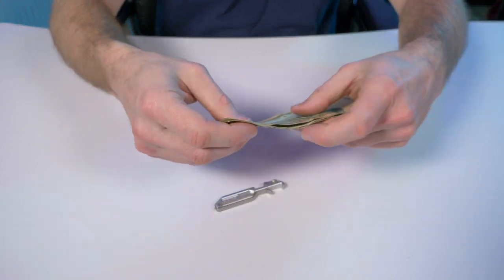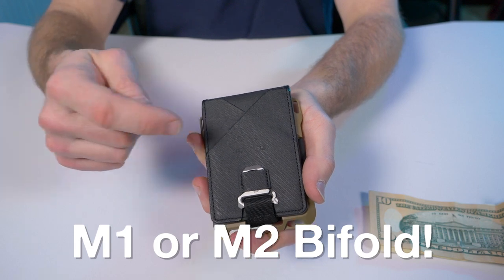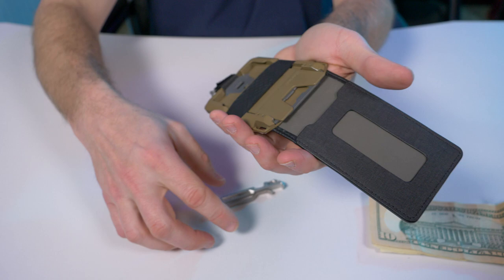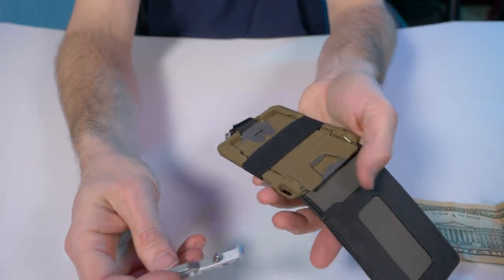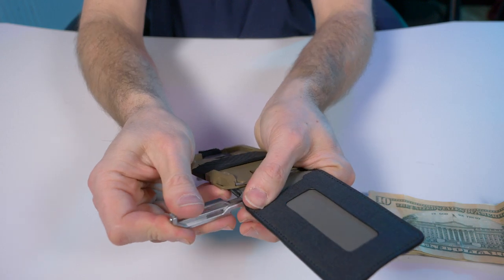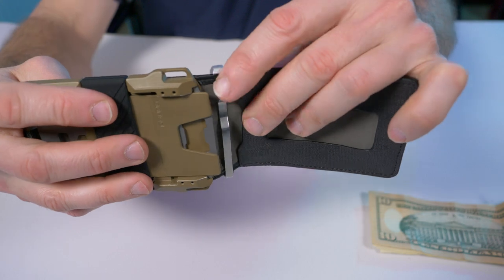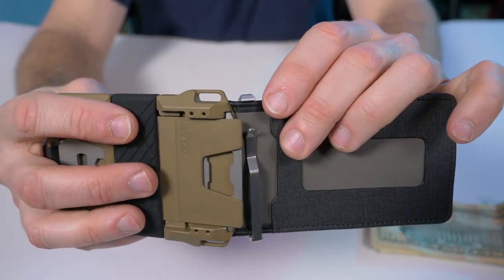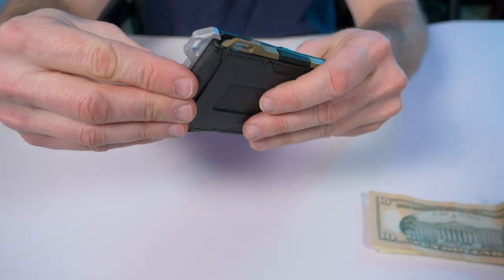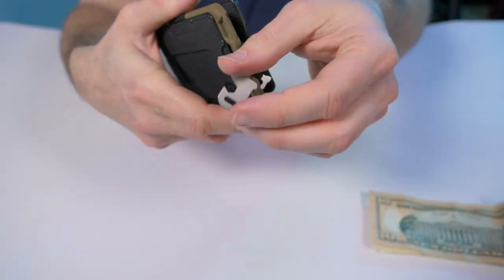Say you are a wallet carrier and you don't want to use this as just a money clip — well, you're in luck, because this thing is compatible with every single M1 Maverick bifold wallet. If you have an M1 bifold, all you do is open it up and this thing clips right inside. Slide that clip in from the bottom and it's going to lock in just like you saw with those bills. When you close it, you've got yourself a little bottle opener on the outside.